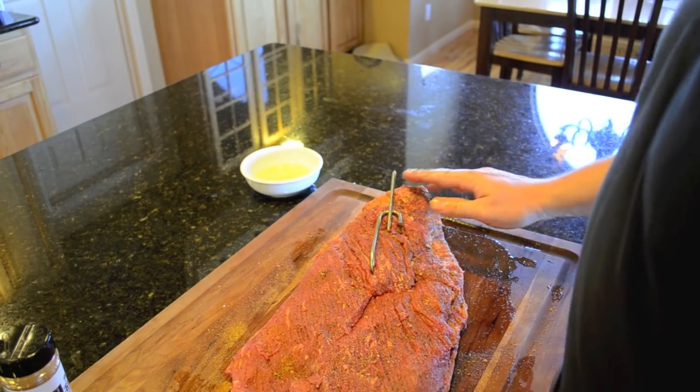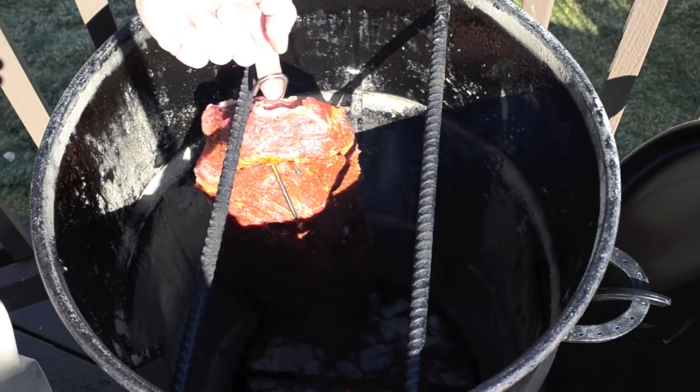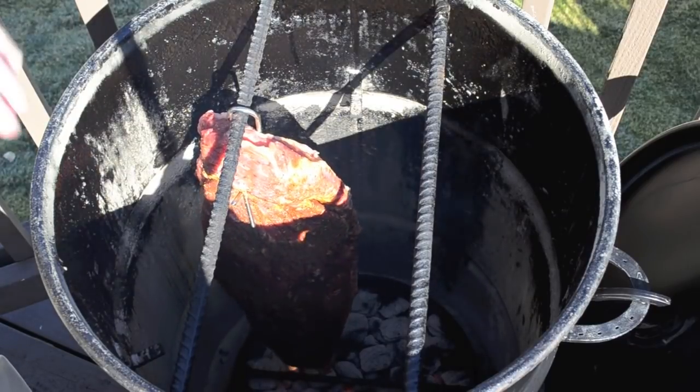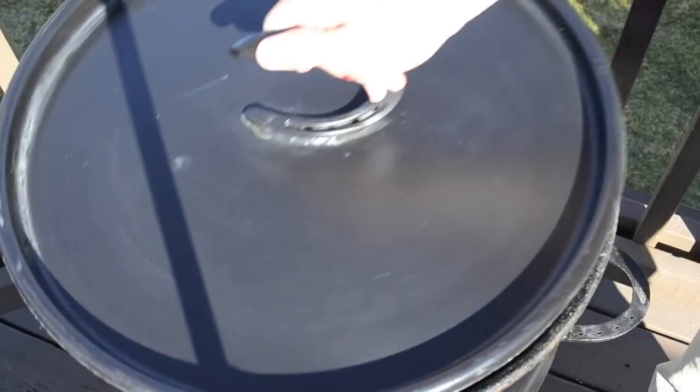It's been about 20 minutes since we lit the coals. As long as your brisket is about two to three inches away from the coal basket, you're good to go. We'll go hang it in there, put the lid on, close it, and walk away.